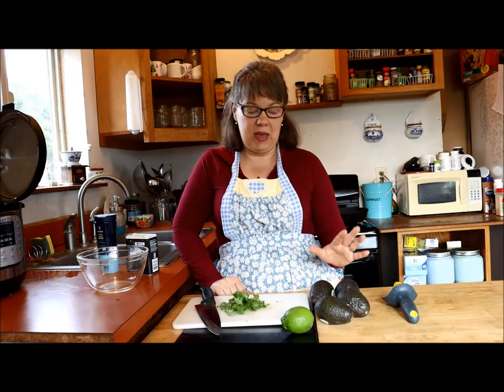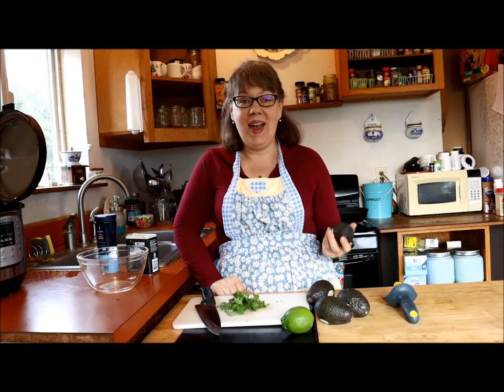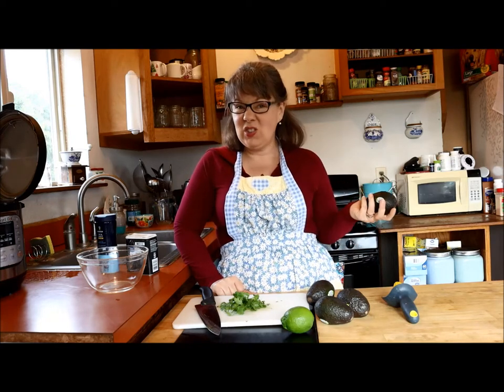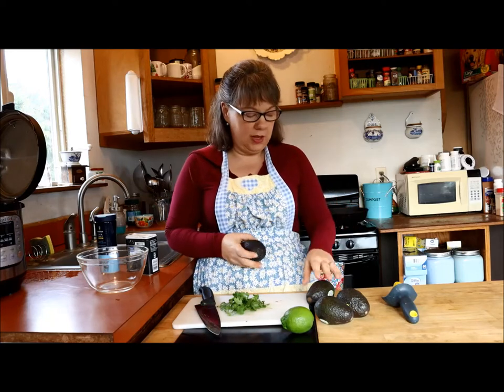I have been craving guacamole and it is so easy to make, tastes so much better than what you buy in the grocery store, and you don't have to worry about any dubious ingredients. Plus it's usually cheaper depending upon where you live.